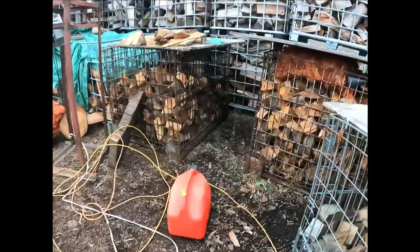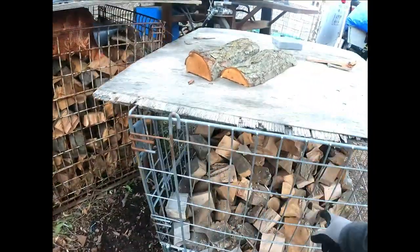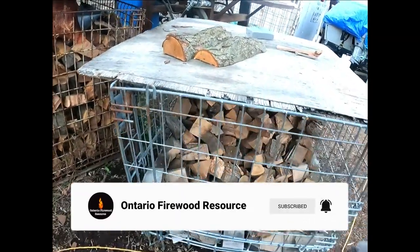This is my smoker wood section. I got red oak, I got apple, and I got sugar maple. I might bring in one more of these crates from over my shop across the street so I could do cherry.